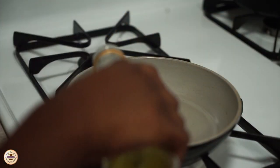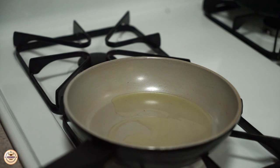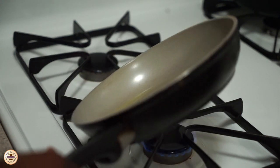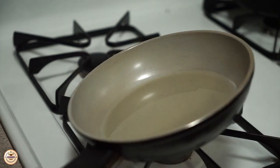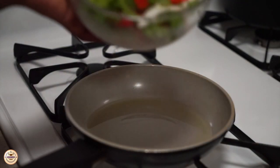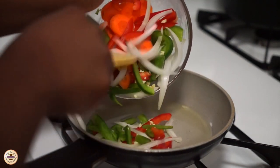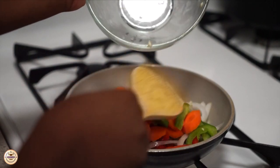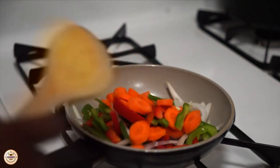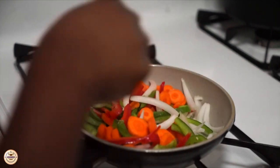Now we're going to get the sauce ready. I'm going in with some oil, making sure it goes all over the pot — just swirl it around a little bit. Once that's hot, I'm adding the vegetables into the pot. You can cut these smaller if you want. I also made rice, so I'm making this sauce to eat with the rice as well. You can cut the vegetables to your preference — smaller or bigger, it's up to you.